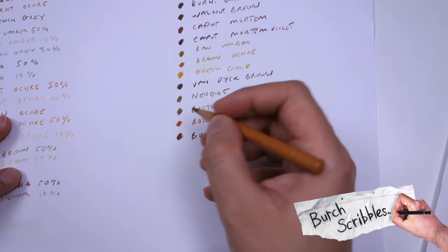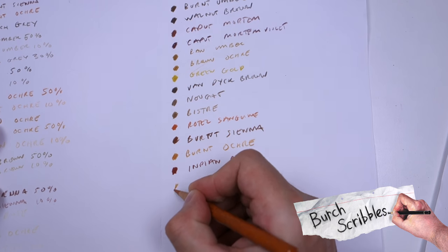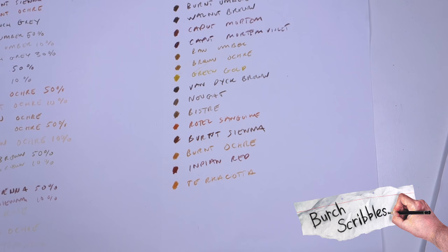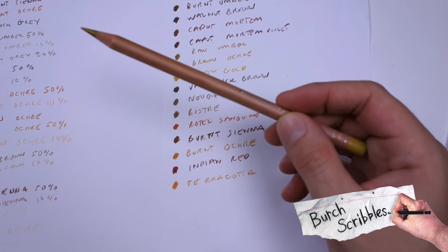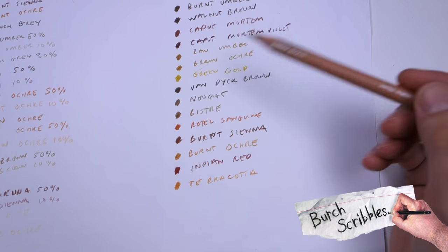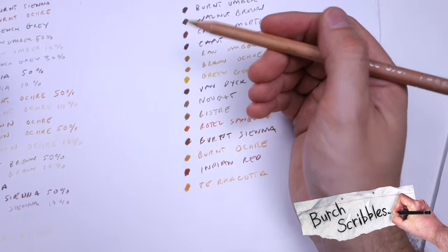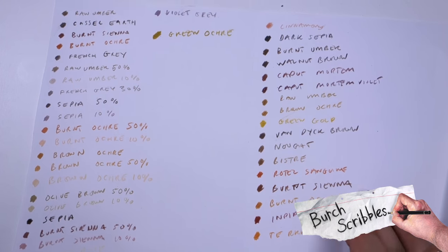Also Burnt Ochre, Indian Red, Terracotta. And there's a Luminance one I forgot about which is actually very similar to the Green Gold — this is the Luminance Green Ochre. And there we have it.